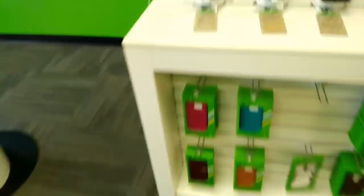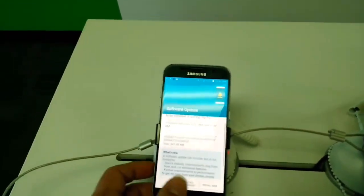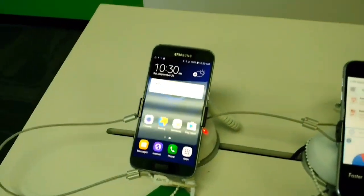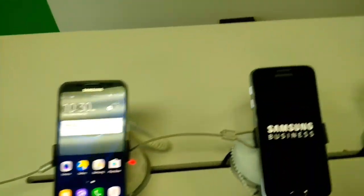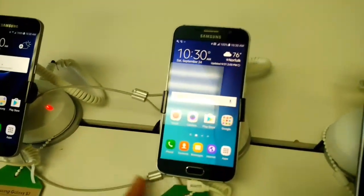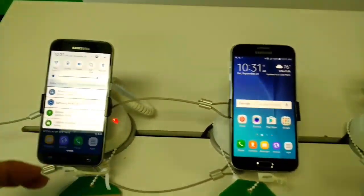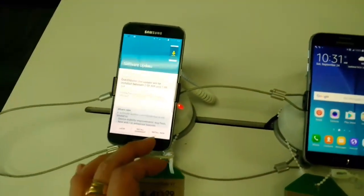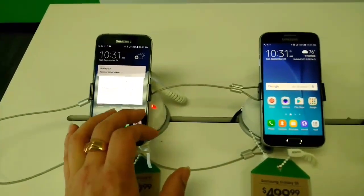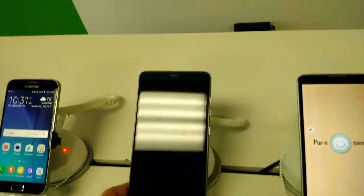Moving on, we have the Samsung Galaxy S7, which is definitely VR and 360 compatible. Then we have the Samsung Galaxy S6, which is also VR and 360 video compatible. Both of those have Marshmallow on them now, for those of you wondering.